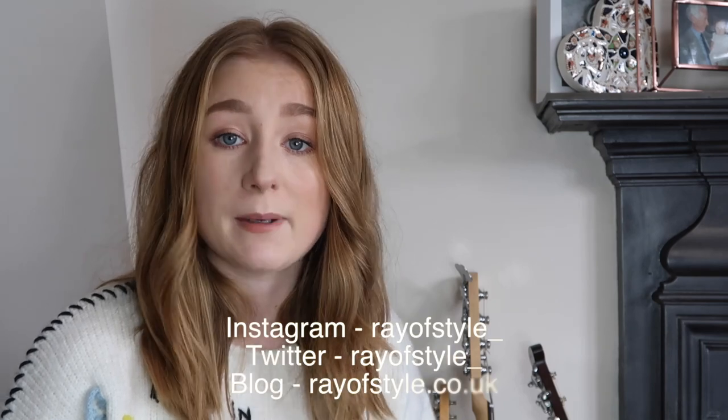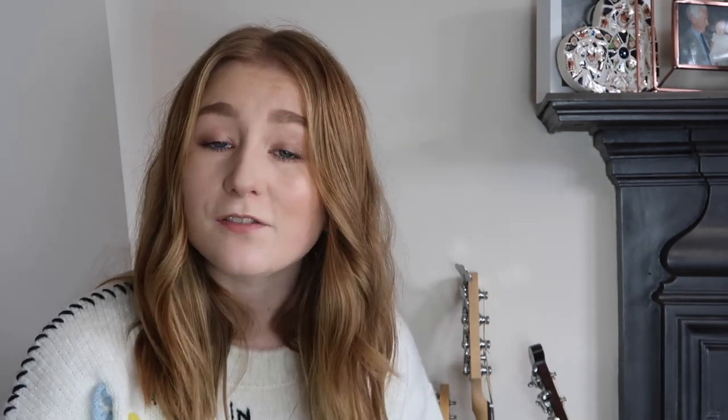I really hope you enjoyed this video. Do go check out TK Maxx if you've got one near you because you can find some real gems there for a great price. Thank you so much for watching - go follow me on Instagram and Twitter, check out my blog at rayofstyle.co.uk, and everything will be linked in the description box below. Leave a comment on what you think of the shoes - please subscribe and I'll see you in the next one!